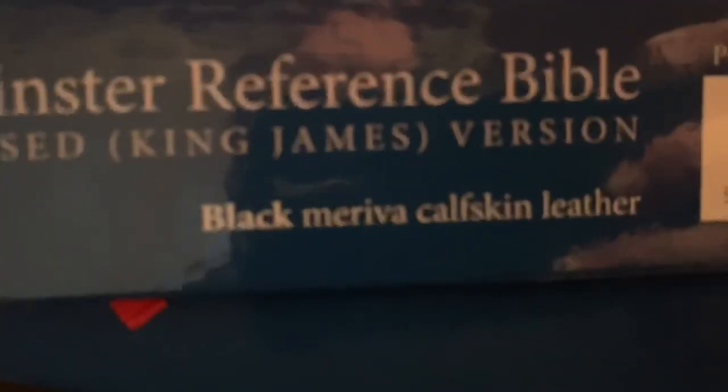So opening the box — right off the bat, you will smell the leather. This is Moravia calfskin, so it has that Moravia calfskin leather and it has a good leather smell. Right out of the gate you're going to notice some things about the Bible. It is a thick leather, which I like about it. It does not have art gilding, but it does have gilded edges, and they do a good job on that.